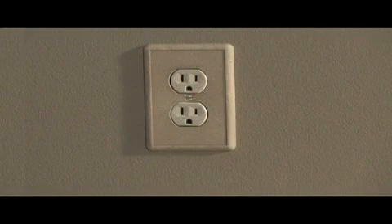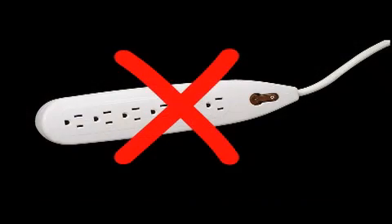Your charger is designed to take a full flow of electricity, so you should always plug it directly into a wall outlet. Power strips and extension cords should never be used with any charger, because they regulate the flow of electricity and can cause your charger to function improperly.